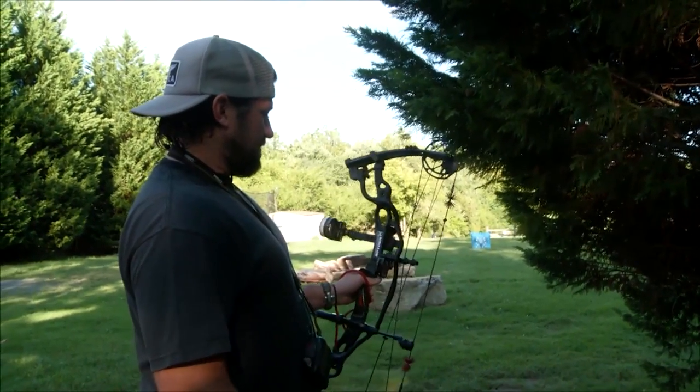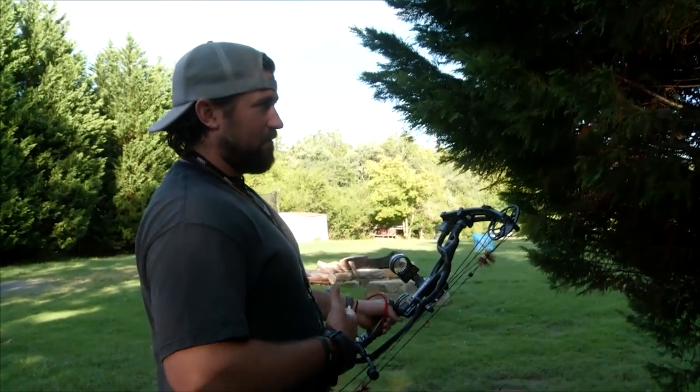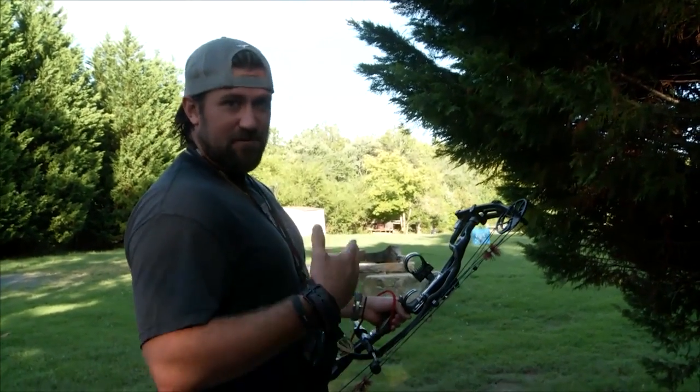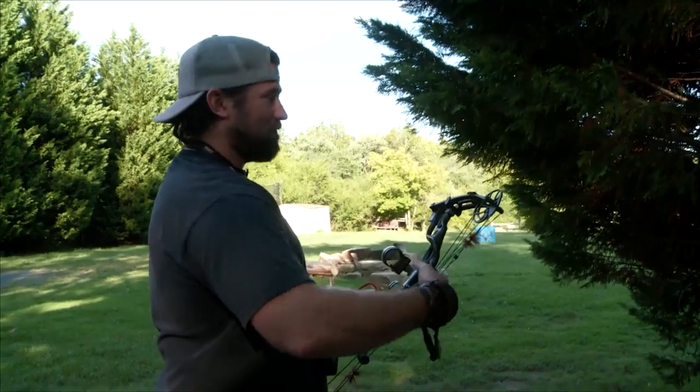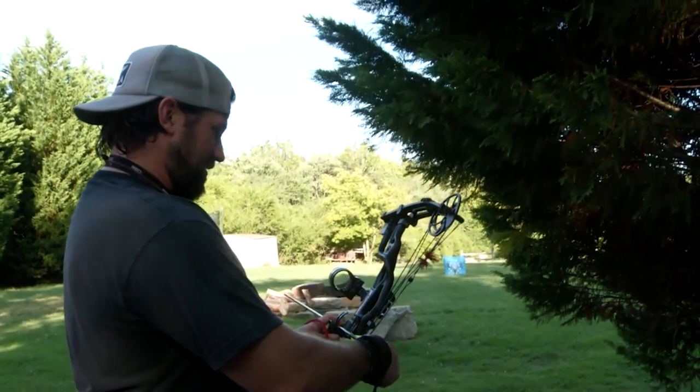So that would be my tip. It's better to shoot 10 arrows every day than it is to shoot 200 arrows every day a week before the season opens. Everybody's got time to shoot just a handful of arrows.